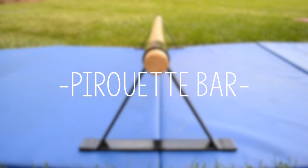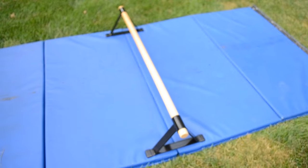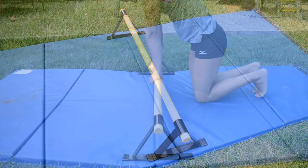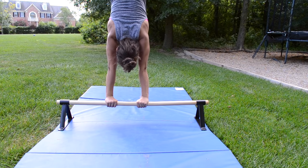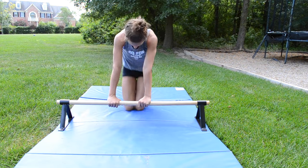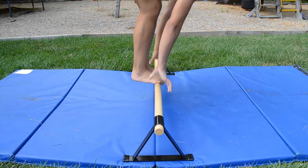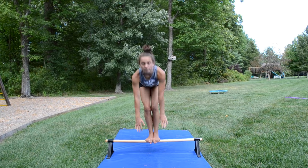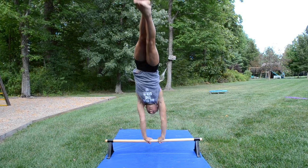This is my pirouette bar. I also cannot find this exact copy online, but I'll link something similar. It's a wood bar and has helped me so much on my cast handstands and pirouettes because I can practice drills on here. Just pressing or jumping up to handstands from the knee helps me get in the habit of leaning over the bar. It has a sturdy bottom with grips, so I also practice squat ons, which uses the same concept of leaning over.